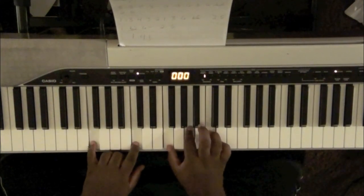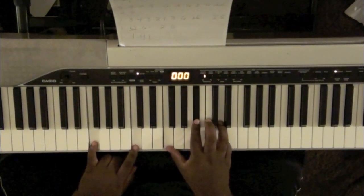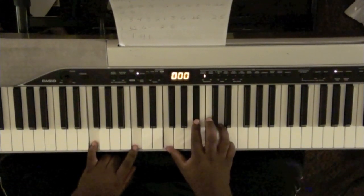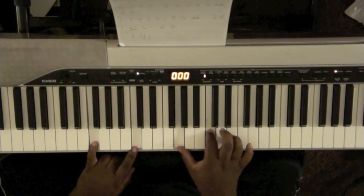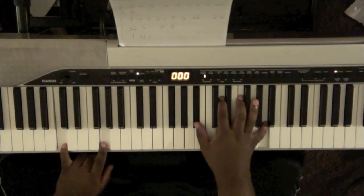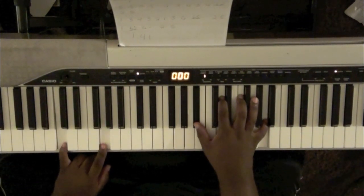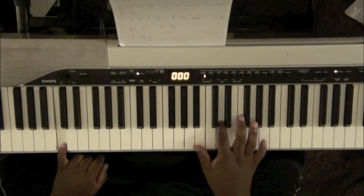The intro is F major: F, A, C. Then B flat major over F: F, B flat, D. Then C major over F: G, C, E. And this is a B flat major 7 over C: B flat, D, F.